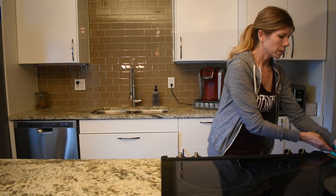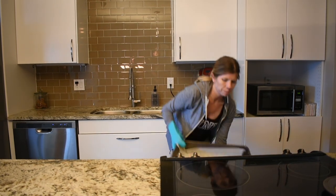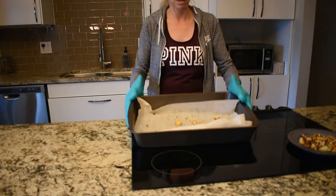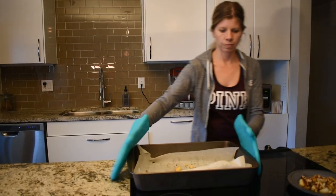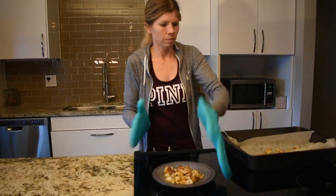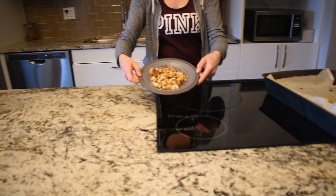Make sure that you stir them a couple of times while they're in the oven so you can get them evenly browned. It may take about 10 to 20 minutes longer depending on the size of the florets that you cut for them to get really browned. Mine took a little bit longer because they were bigger. This is how they should look when they come out of the oven — nice and brown.